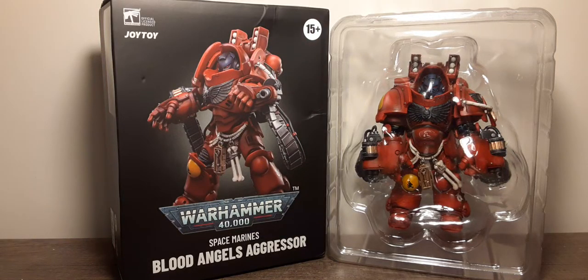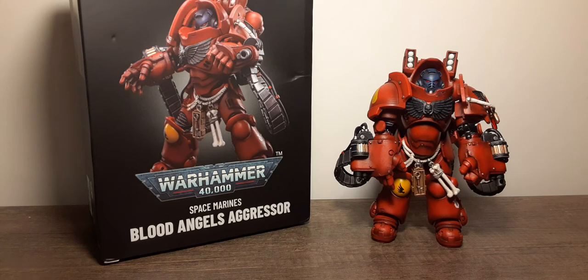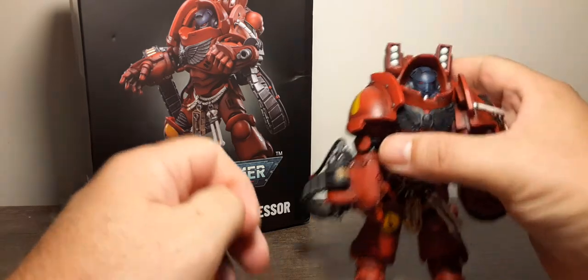Here's what the Aggressor looks like inside the clamshell — see how well he's packaged. Here he is outside the clamshell. My first impressions: this guy is a beast. He looks fantastic, the materials feel good, he has a lot of weight to him, a lot of paint, a lot of sculpting, and a lot of nice-looking aesthetics. So let's go ahead and start taking a look at the figure from head to toe.